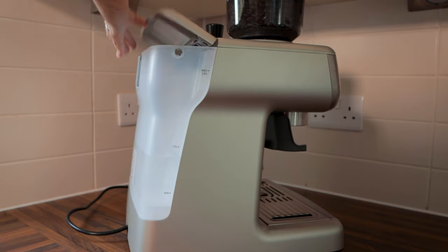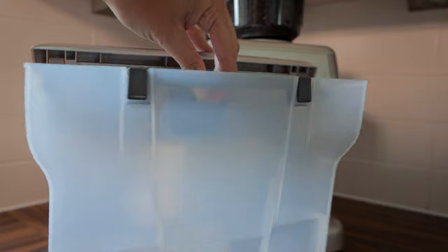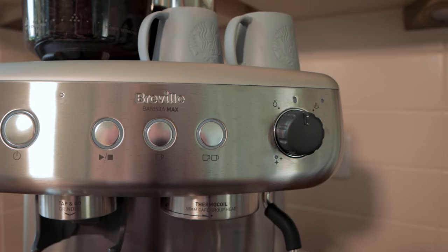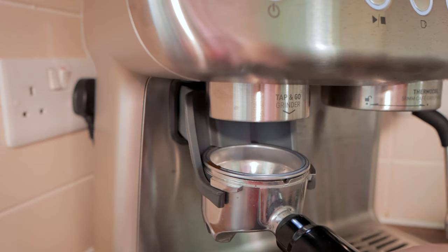To the rear of the machine there is a large removable 2.8 litre water tank. To the front, a number of buttons: power on/off, start/stop water flow, and single or double shot buttons. To the far right, a rotary knob to control the steam wand. Below the grinder is the outlet, and it acts just like much more expensive machines — put the portafilter beneath the outlet, lock it into place, and gently pull down and the grounds will be released. There is a handy light that turns on when grounds are being released, helping you see how much coffee is coming out.